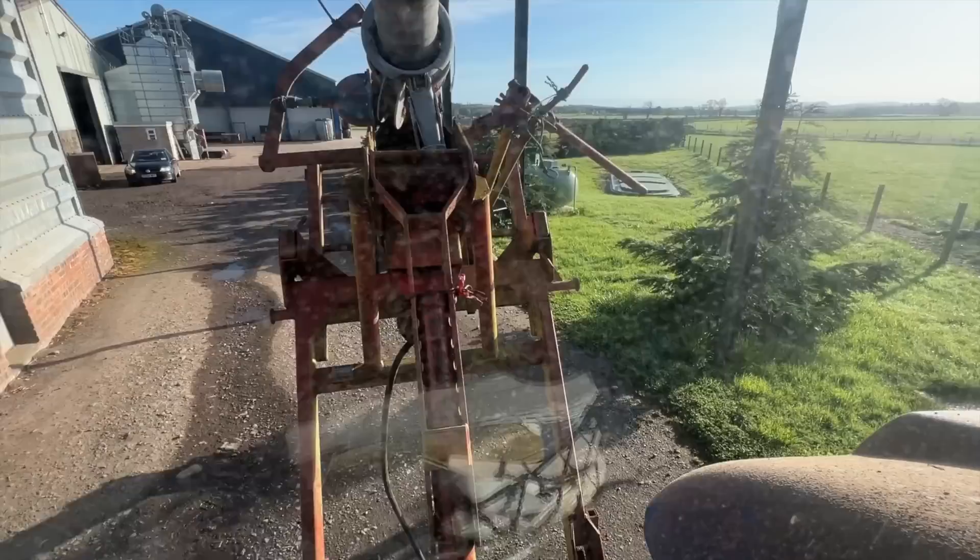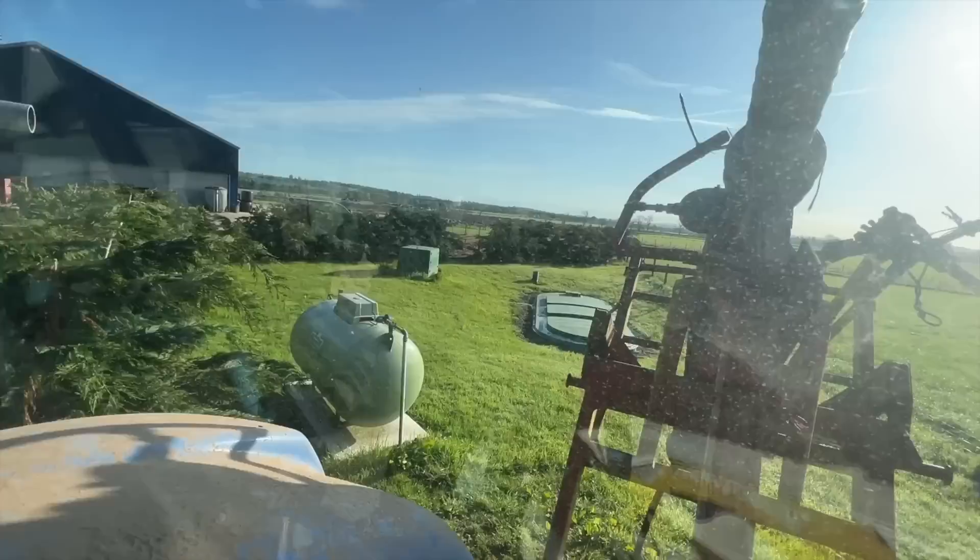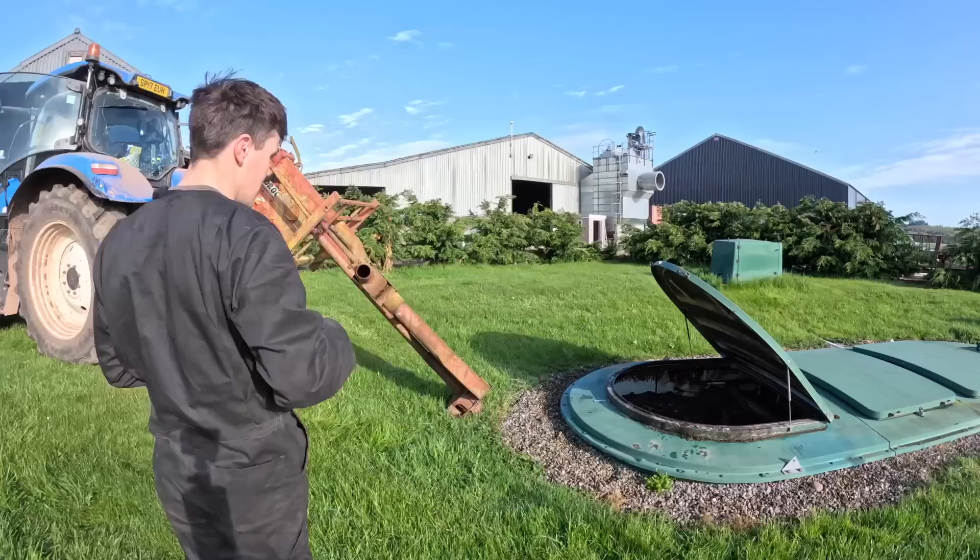Good morning. Let's get the medieval weapon into action. Got a wee bit of a squeeze where I'm going. Basically just going down to that septic tank over there. Watch out for the gas, don't wipe it out.